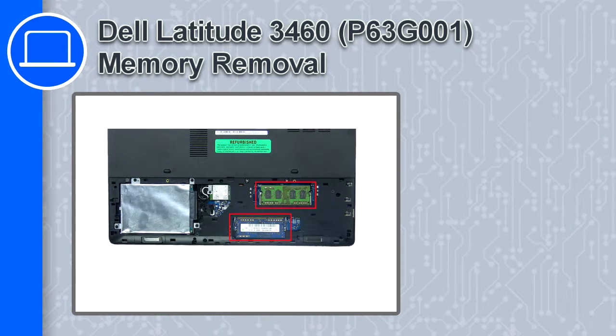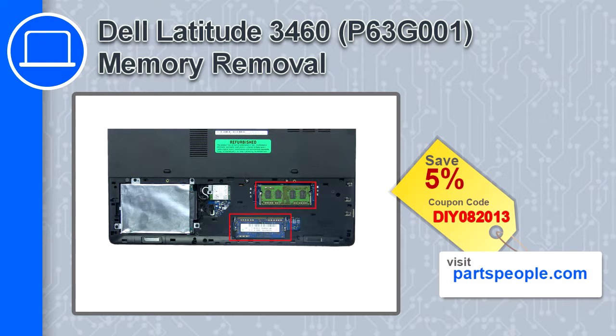What's up, this is Ricardo and in this video I'll show you how to remove the memory from a Dell Latitude 3460. If you're looking for parts for this laptop, go to our website and use this coupon for a 5% off discount.